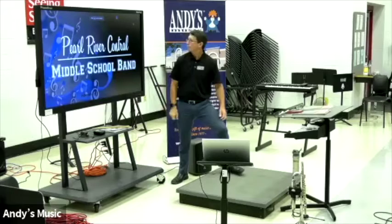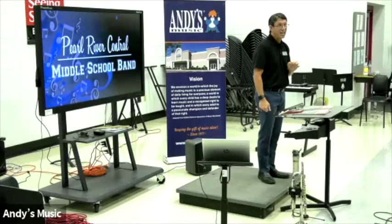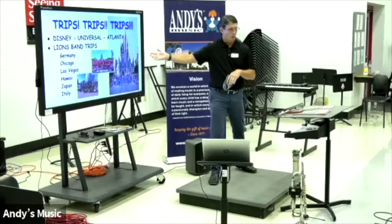This is Kelsey Bechtel over at Pearl Harbor Central. Last year they had 15 beginners — might have been less. This year she had 99. She and I went over and talked to every fifth grade class. We're going to just fly through this — this is my recruiting slideshow. We'll share it with you, no problem.